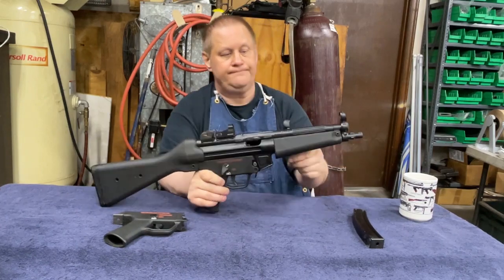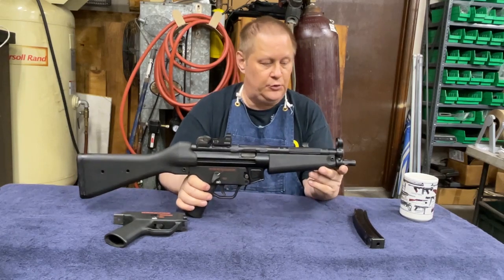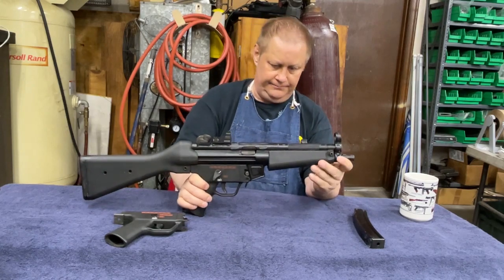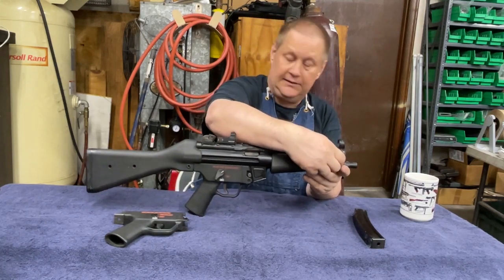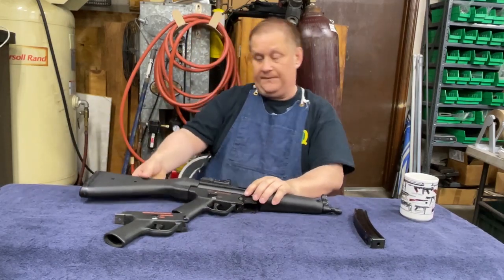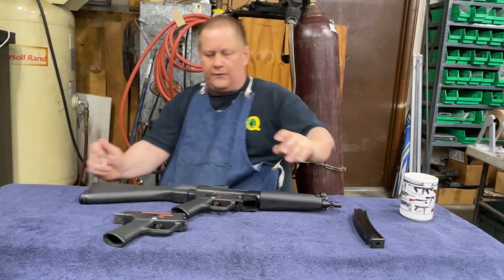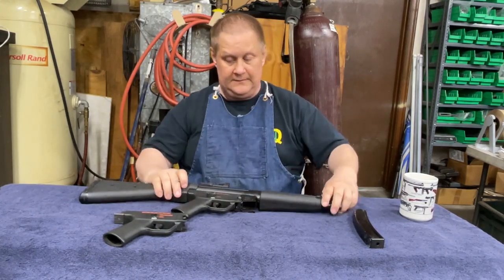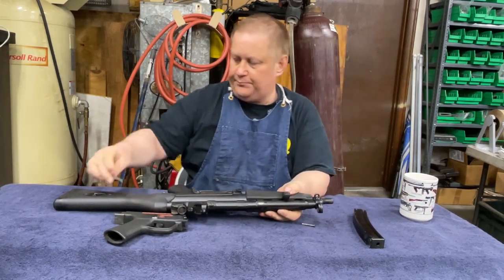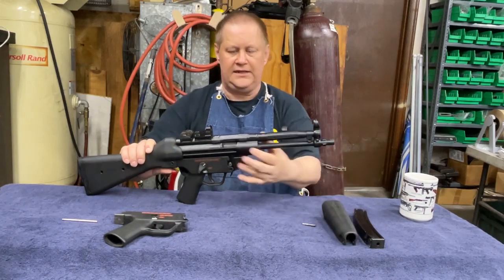Let me show you how to tear this down. Make sure the bolt's forward and of course make sure it's empty. Take the forend off — I'm going to need a little pin because my hands are torn up from my neuropathy, I'm having a hard time with it. We're going to push that pin out, and the forend just tips down and then pulls forward.